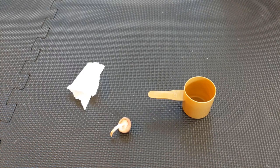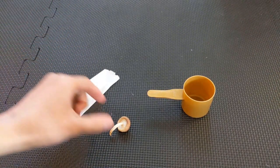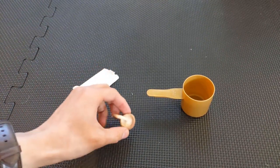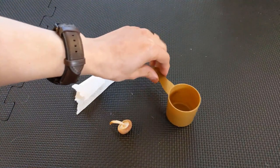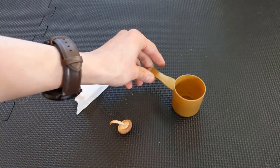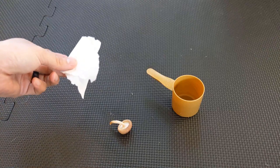All right, so we got our three materials for the springtail trap here. The first thing we're going to need is a piece of paper towel — we're going to wet that later on. We're also going to need a mushroom or some kind of fungus, and we're going to need a little container. I'm using a little protein scoop that I have. The container size doesn't have to be too big. If we're just going to start a culture, we just need a few springtails to get it going — we don't have to gather a whole bunch right away. So I think this will be good for now.